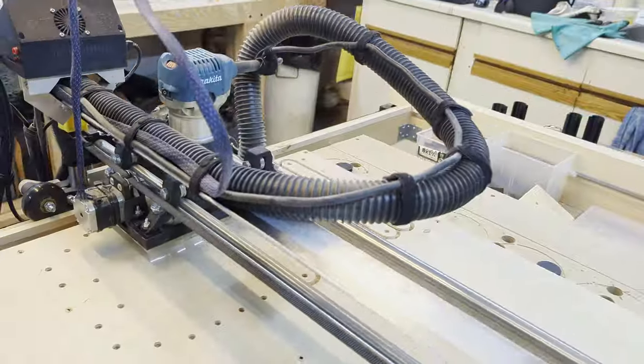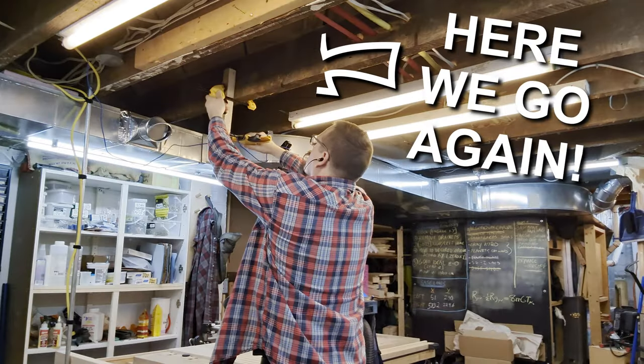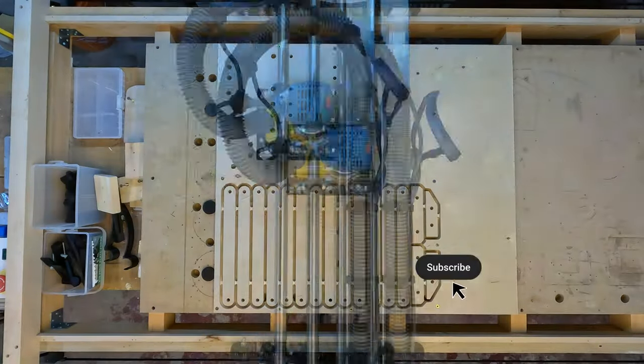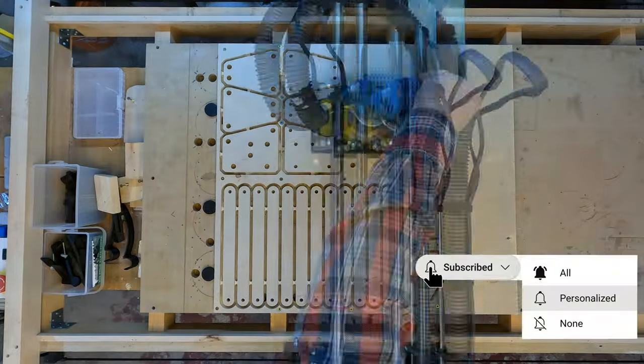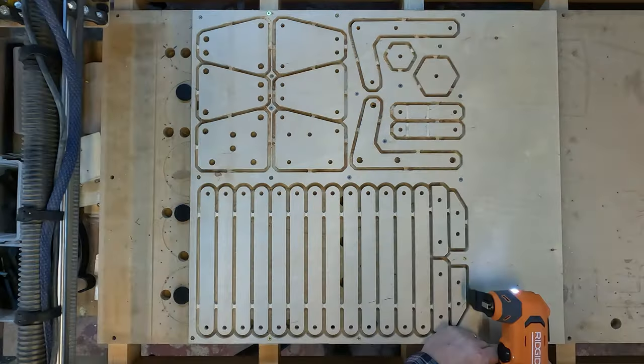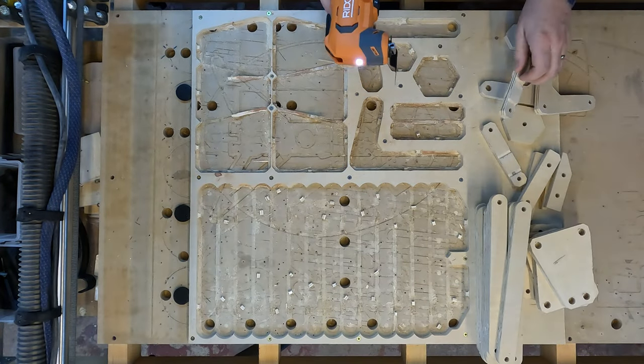I'm using something called a compression bit — it's a combination of an up-cut bit and a down-cut bit, and it's supposed to give you cleaner edges on both sides of the material. But what I found was that it dulled really quickly. I was only able to get this one job done before I couldn't use the bit anymore, and I posted a YouTube short about that showing how much difference a fresh bit makes.